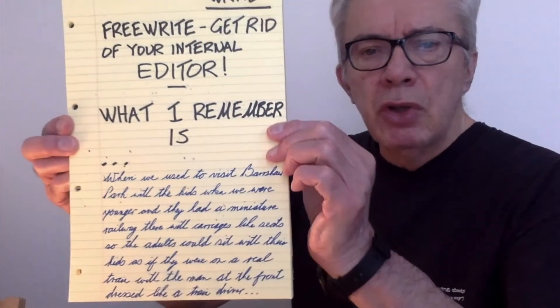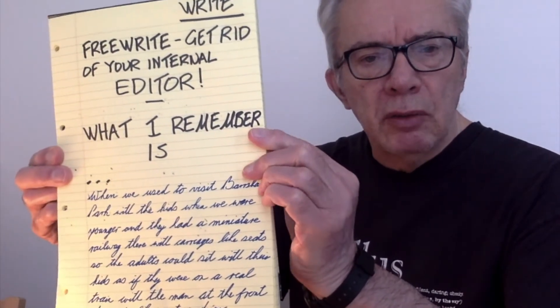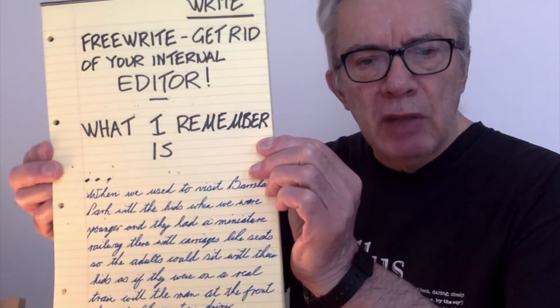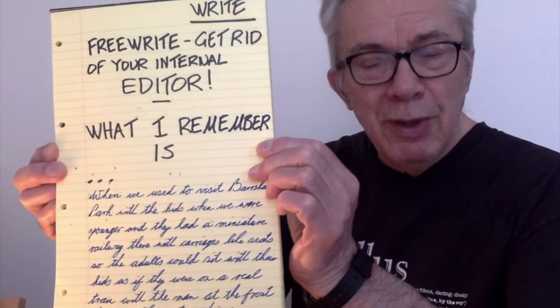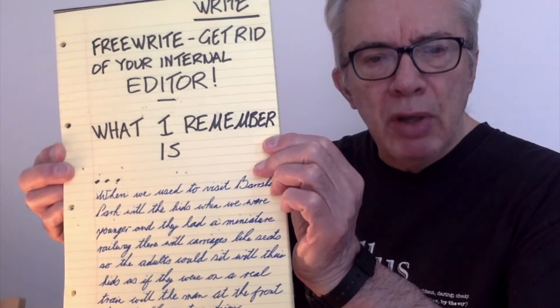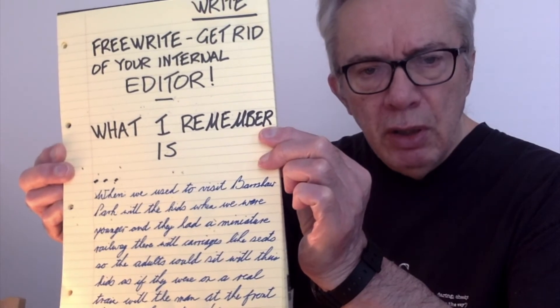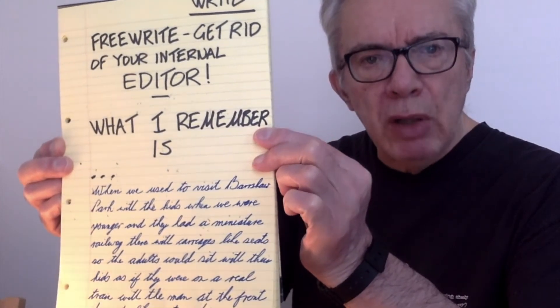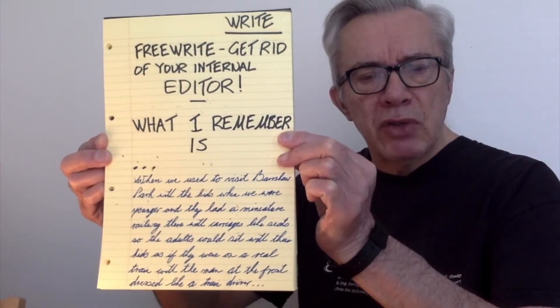All we want to do is let our ideas flow. I've used the initial stimulus of the statement 'I remember' — it's as simple as that. So you've got an event, and you've got a place, and you've got a time that this happened — maybe last week, maybe a couple of years ago, whatever, it doesn't matter. And you start saying 'I remember' and just start writing down whatever you remember, and that becomes your free write. You don't bother about structure, you don't bother about spelling, you don't bother how interesting you perceive it to be — you just start writing it.